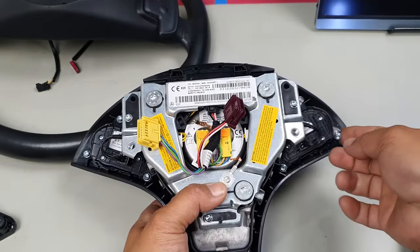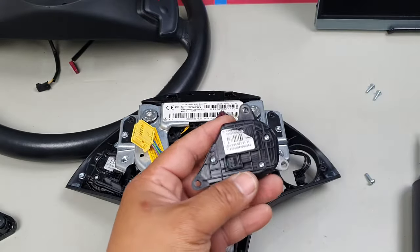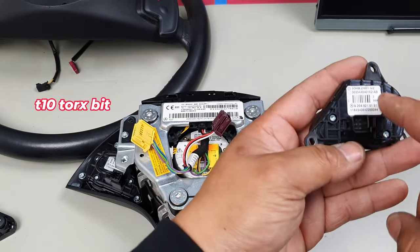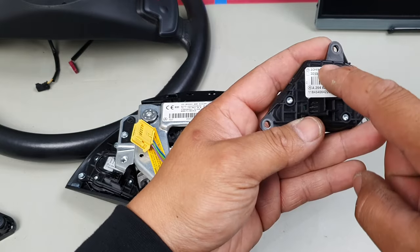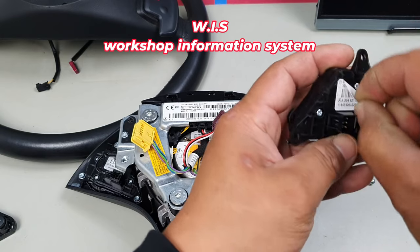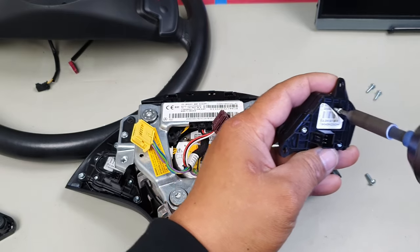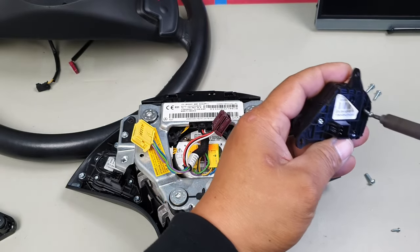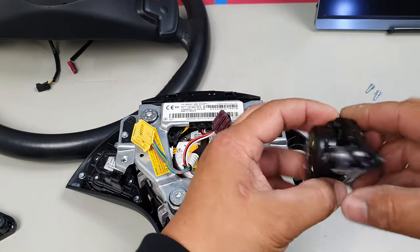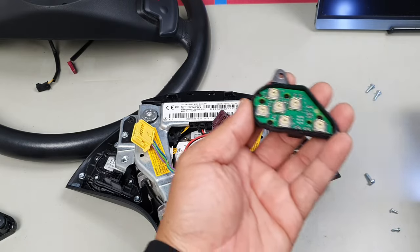Lift the assembly and wiggle it out, then unplug it. From here, go down to a T10 Torx bit. What you don't notice straight away is that there are only three visible screws, but checking the WIS manual reveals you need to peel back the material to expose one more hidden screw. So remove all four T10 Torx screws. Then lift the assembly with the top coming up so that everything stays intact.